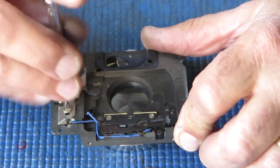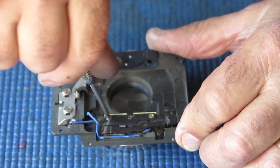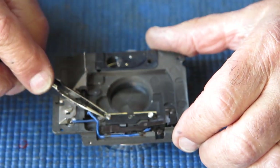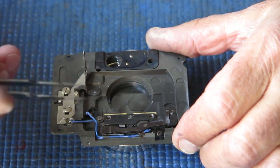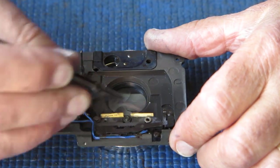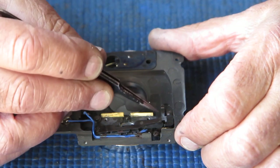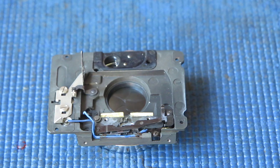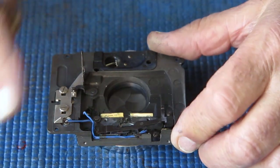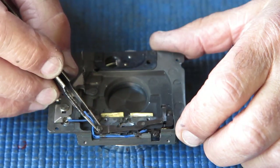So let's have this apart. Looking at these components, they're a bit dirty with dried grease, but that's hardly surprising. So that screw's loose — that's not a good thing. Well, it's good for me disassembling it; it wouldn't have been a good thing for the camera.